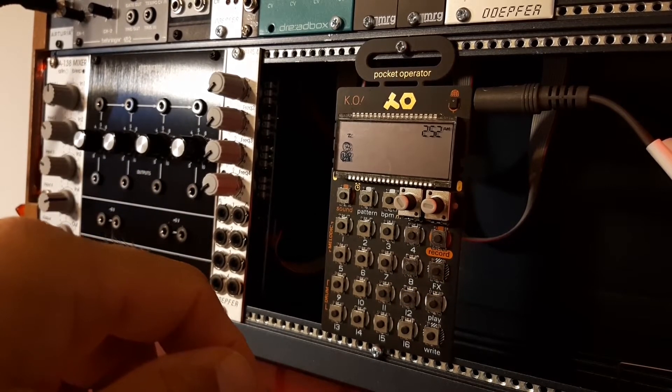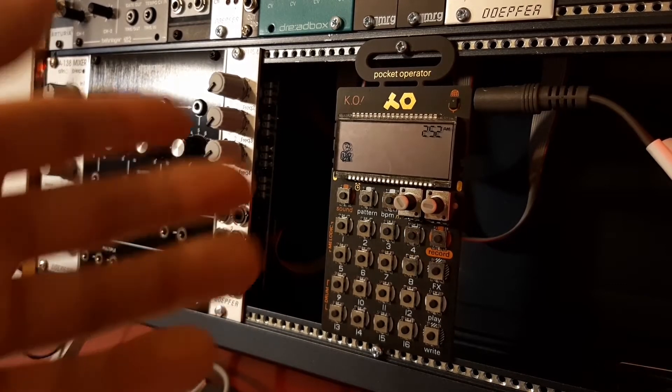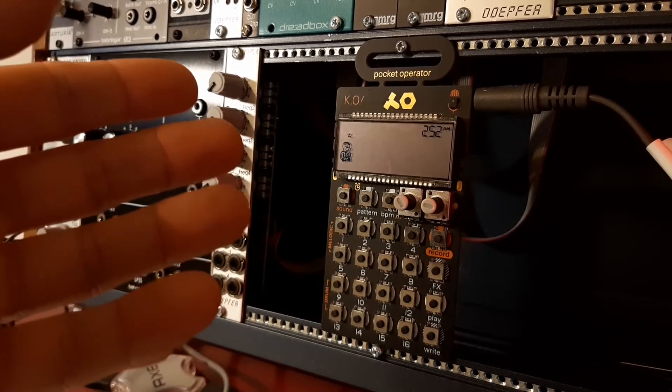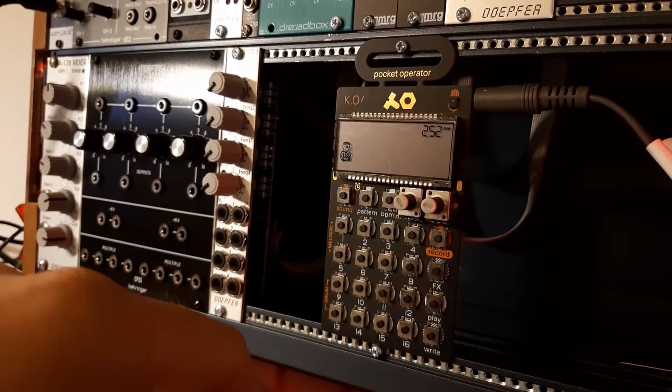The series has other synths as well — they have, for example, a drum machine. They can all be chained together and they can be synced with your Eurorack and VCV Rack.